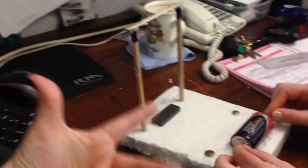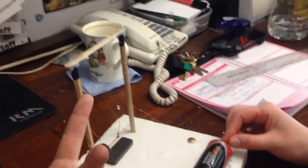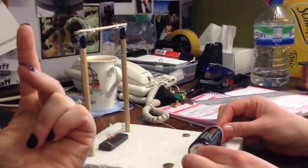We have our left hand here from Fleming's Left Hand Rule. Our current is going in this direction, our magnetic field is going in this direction, so our force is going in this direction here.